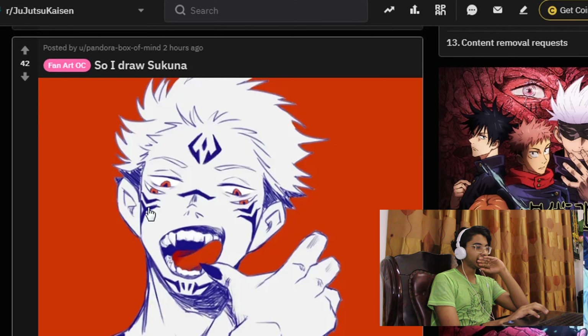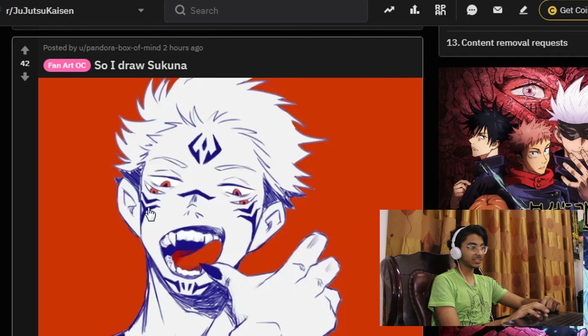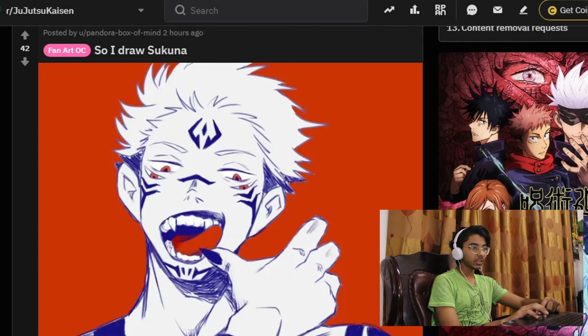Oh damn! Okay, he just drew this — he drew this with a pen, you know that ballpoint pen? He used that to draw this. Damn! Okay, that one was — this looks good. Good job, Pandora Box of Mine.